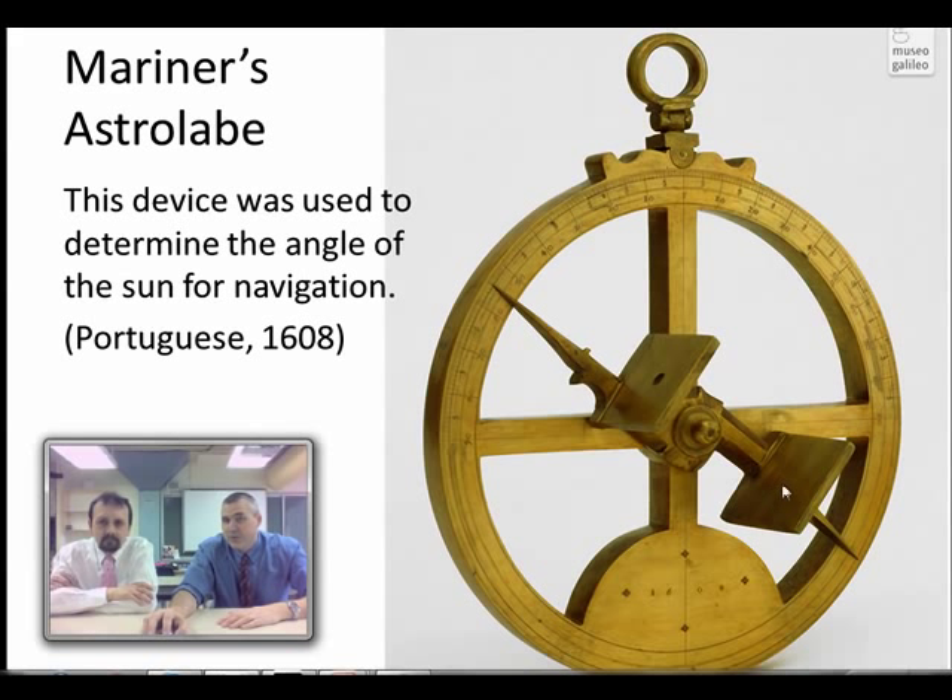They would often have like a crosshair or something there. And by holding it up here, it hangs by its own weight, so it's always hanging vertical. This was used by ships, navigators or mariners, and this one's from 1608 in Portugal.